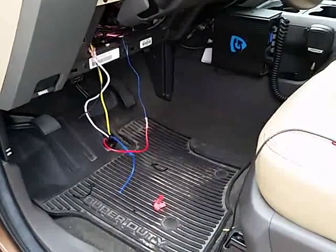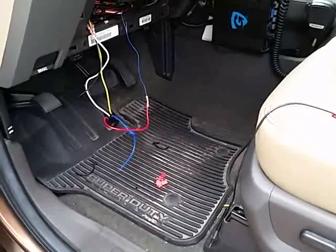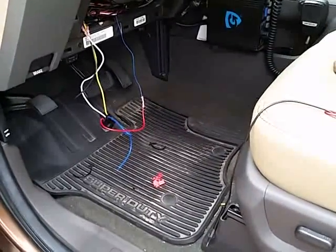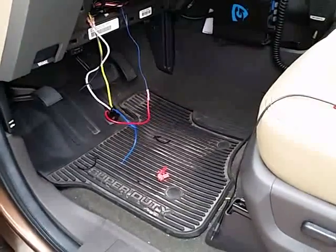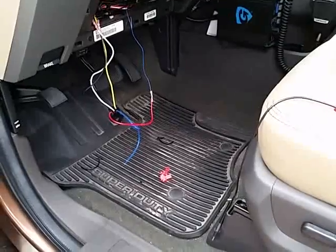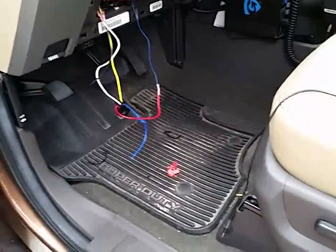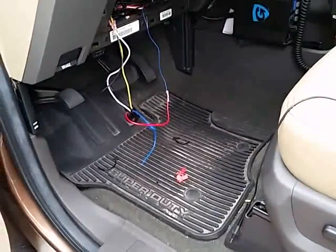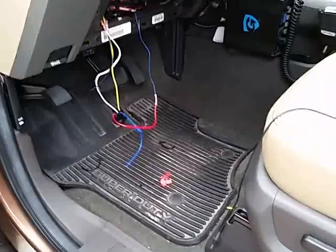This is a quick instructional video on how to wire the Stinger 504L, or 504K, into your 2011 plus Ford Super Duty pickup truck. This is a 2011 Lariat, and it has a factory alarm, except the factory alarm doesn't detect for any shock or motion or anything like that. All it detects for is if you open a door or try to pop the hood while it's armed.